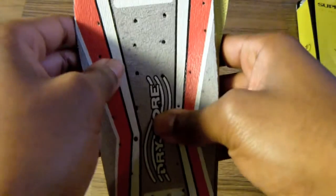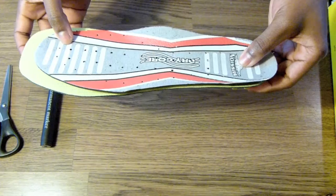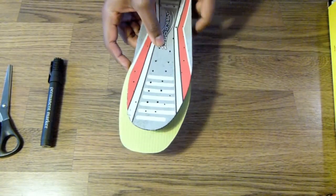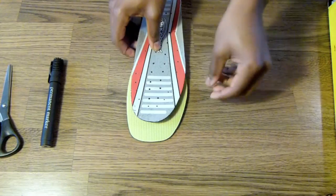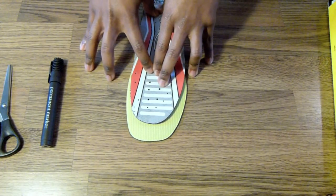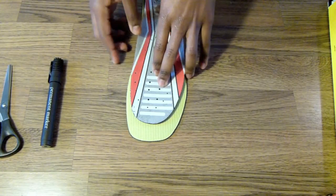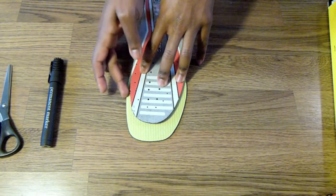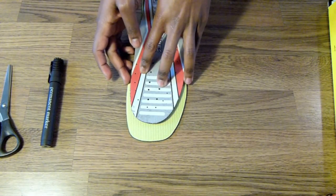From there, move on to the forefoot of the footbed. Since I'm using my left footbeds, what you need to do at this point is make sure that the point where the ball of your foot is going to be is completely in line with the new footbed that you're replacing it with.